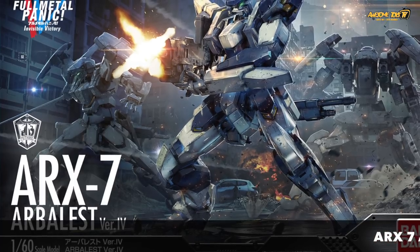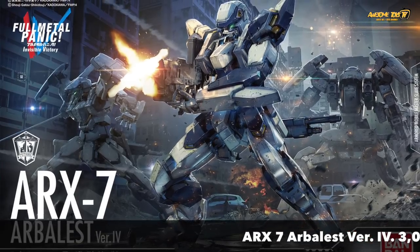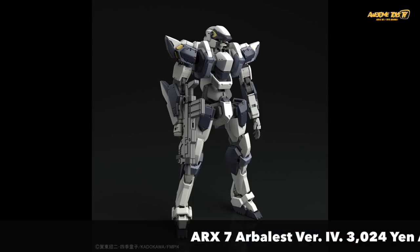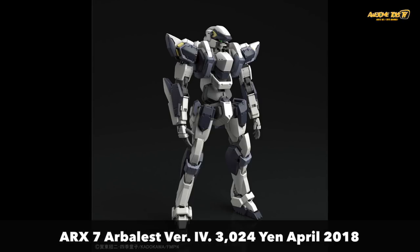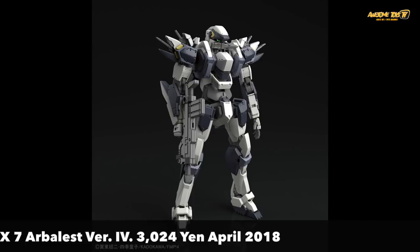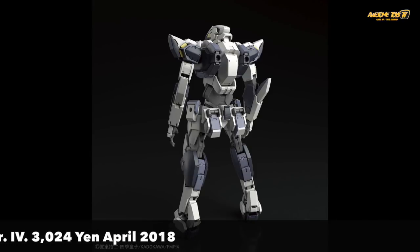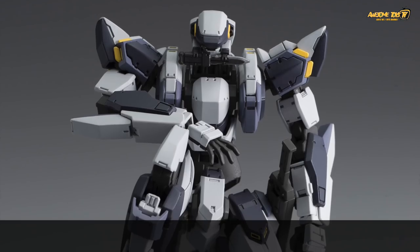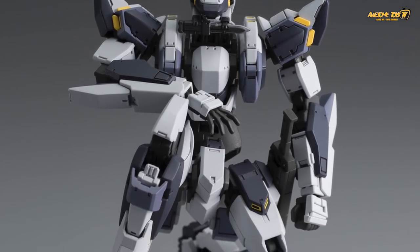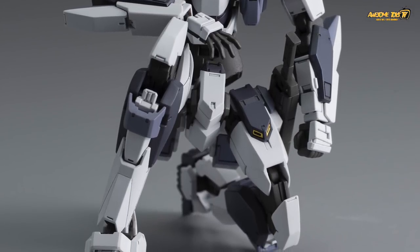Finally, the last kit is the Arc 7 from the Full Metal Panic series. This kit has a little bit more colour — some light blue and yellow versus the other two kits which are just different grey scales. It has some interesting mechanism opening gimmicks, which kind of reminds us of the Gundam F91 gimmick where it goes super speed. Interestingly, this kit also has great articulation and posing capabilities — you can do the full squatting pose without any issues.